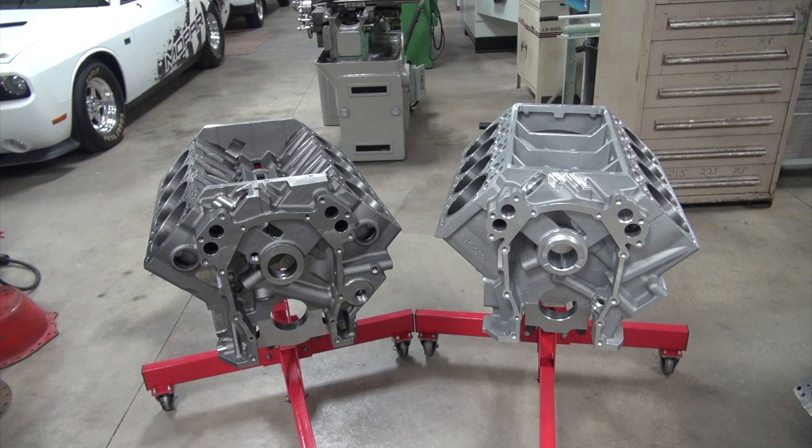So where should we start? I think we should start by looking at the blocks that are available today. There are old street Hemi blocks out there, and there's the old Mopar Performance blocks from the early 90s to the late teens, and we'll discuss these as we go through the build. I think we should look at what is commercially available. On the left is the Cali's block, which is an iron block. It's a Mopar licensed product — a reiteration of what we call the World Products block — and it's a good block.